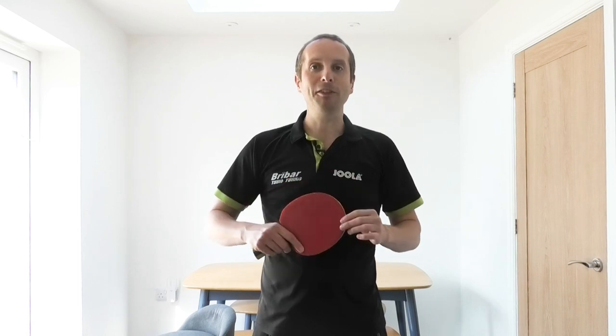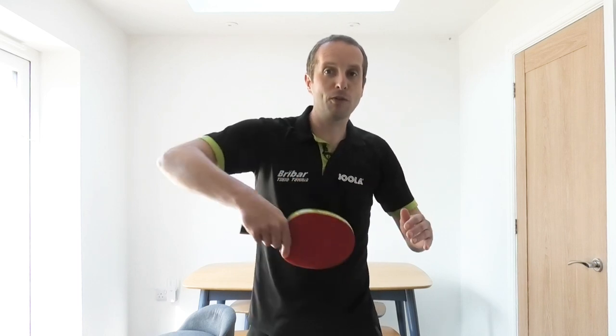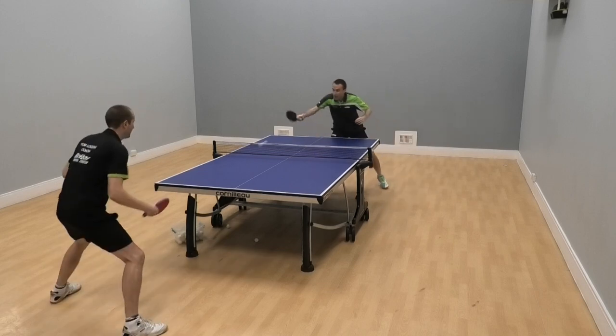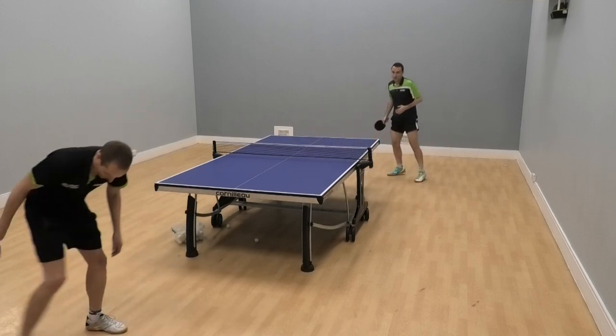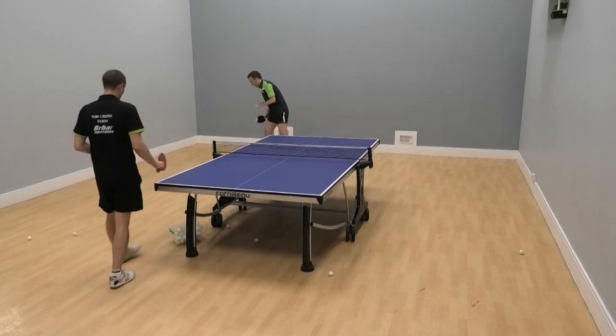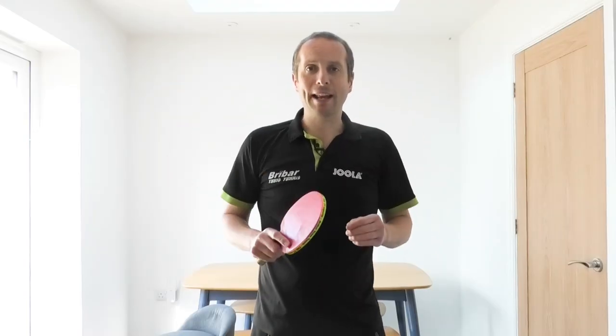Hello table tennis fans, I'm back with a new video tutorial and this one is all about how you can improve the quality of your backhand flick. The backhand flick is a really important shot in table tennis — it allows you to attack short backspin serves and it's a great way of putting your opponent under pressure right at the beginning of a rally.